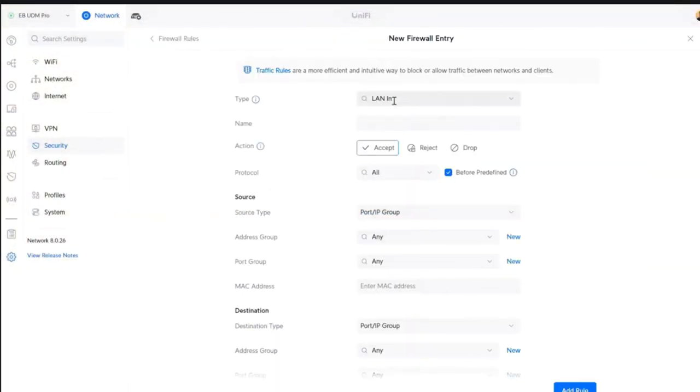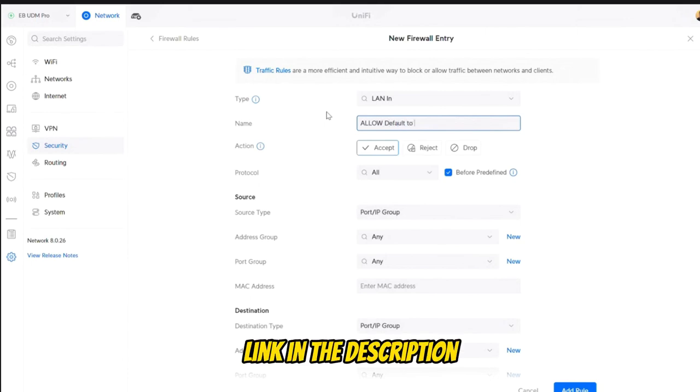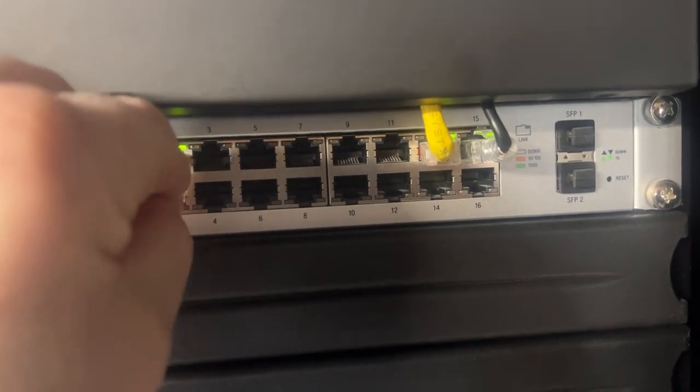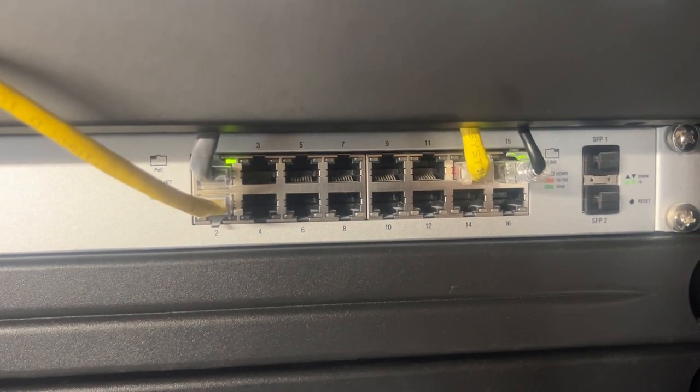Back in January, I created a video that showed viewers how to build VLANs and secure them using a UDM Pro or similar device. It is a great starting point for anybody looking to secure their network, especially if you plan on having IoT devices. While many of you found that video extremely helpful, it was focused entirely on Wi-Fi. So today's video is going to be sort of a part two, where we're going to show how to secure your physically connected devices on the network, which is an extremely important part of securing your home network.